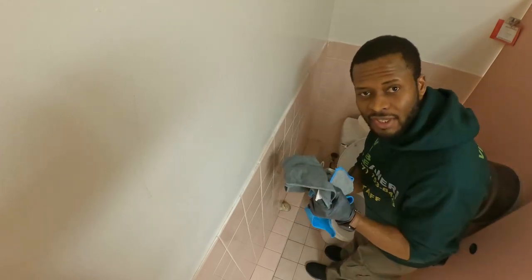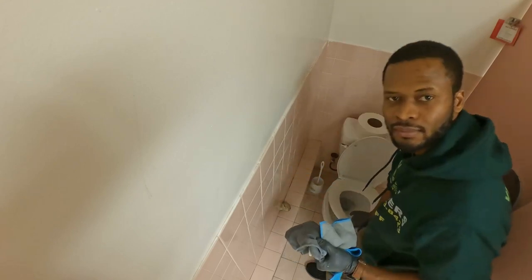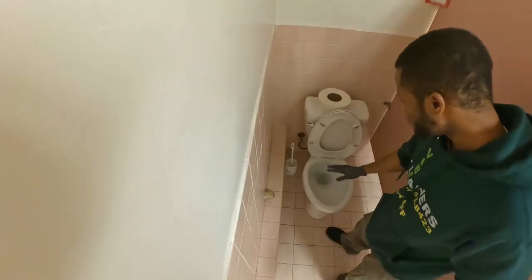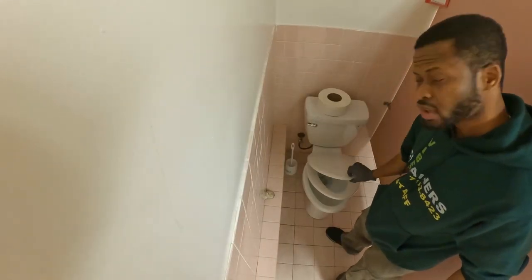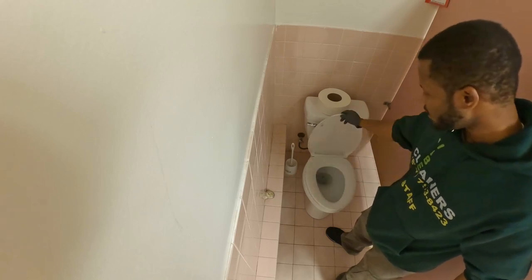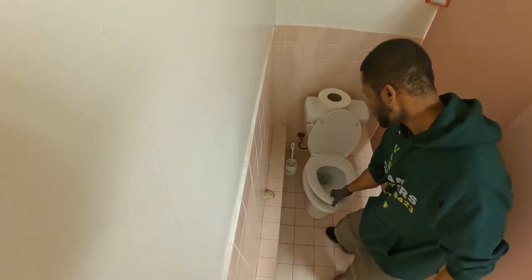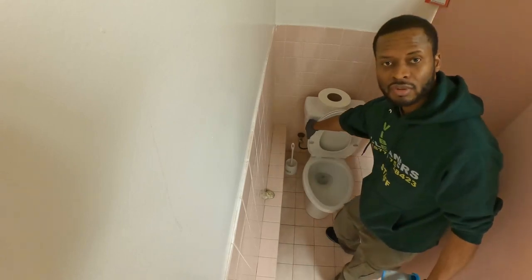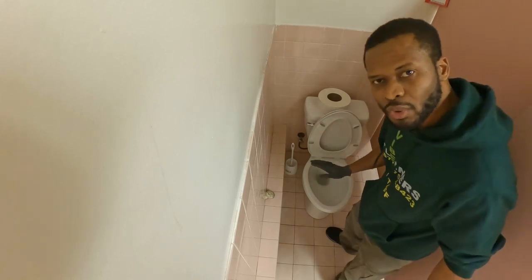The first thing we will do is check the toilet. Inspect the toilet before you start cleaning — see what it needs. You're still going to have to clean everything no matter what, but see what it needs. Give it a flush and make sure it's working.